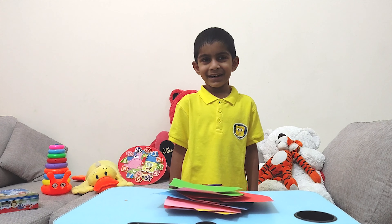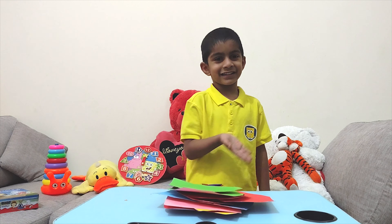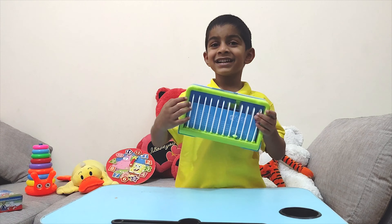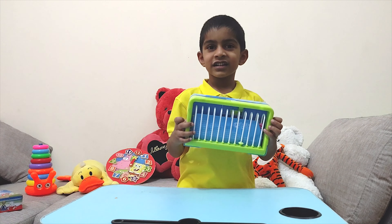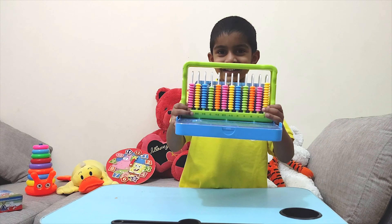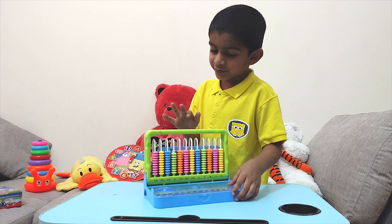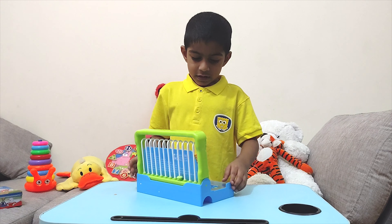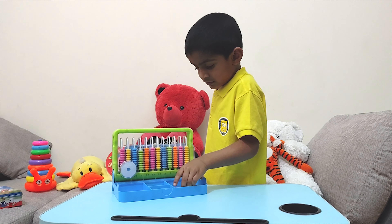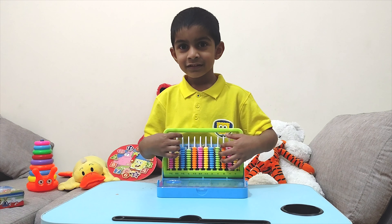Hope you remember all the shapes. Now I will show you some shapes in my toy. Can you keep all this aside? Let's take the toy. This is my abacus. Do you know what shape it is? It's a rectangle. It has two long sides and two short sides. Let's open and check what's inside. Wow! Can you see it? It's an abacus. Let's see what's inside. You need a clock to check the numbers and you can open it. Now let's open it. Can you see what's inside? This is a triangle. Will you watch my abacus video? Can you see what's inside?